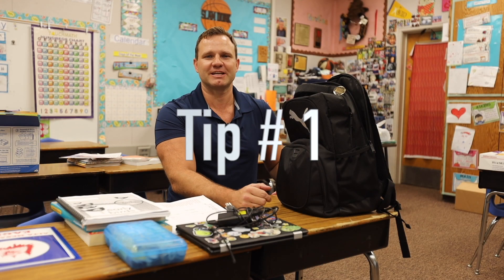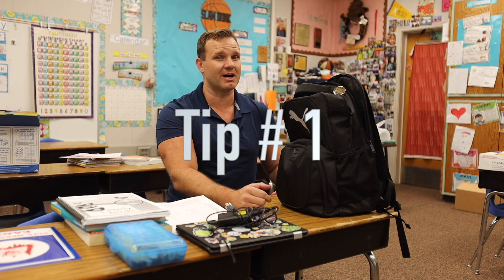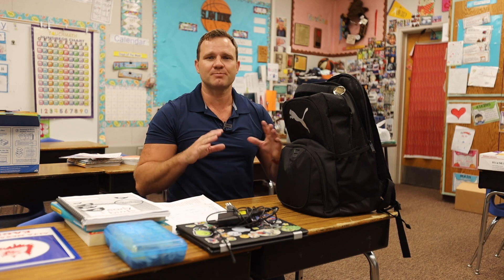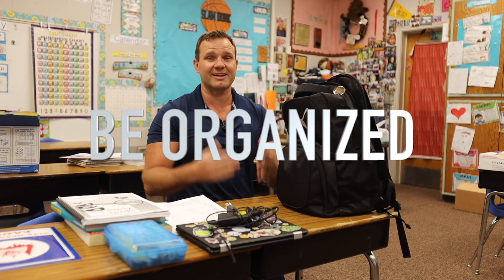Hey Ultimates and Families, it's Mr. Avelina here to give you your first tip on being successful during our distance learning. Like normal learning, the most important part is to be organized.